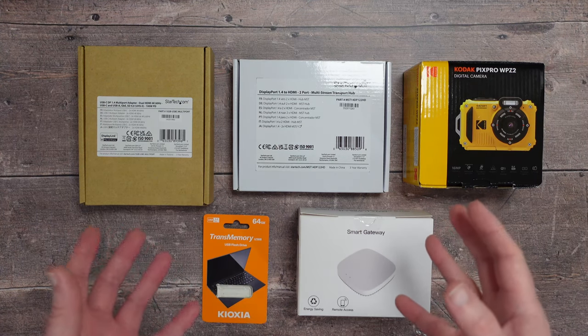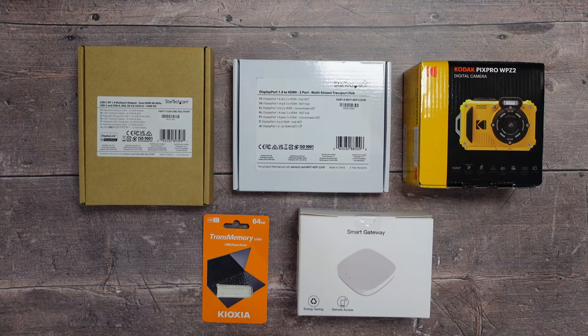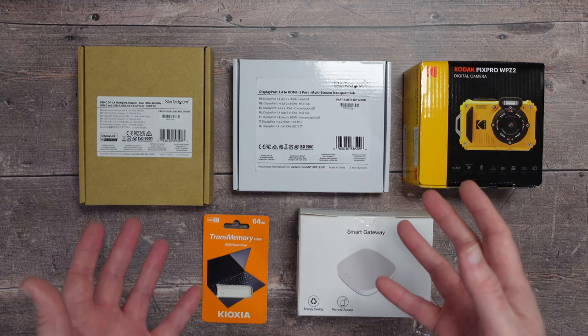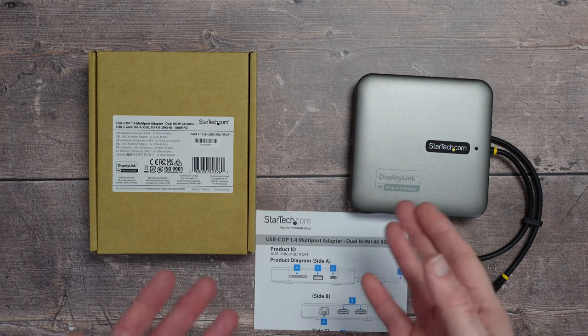Full disclosure: these products were sent to me free of charge by their respective manufacturers. No money has changed hands; they haven't asked me to say anything in particular. I'm just sharing this video so you can make an informed buying decision and get some entertainment along the way. Let's get on with the reviews.